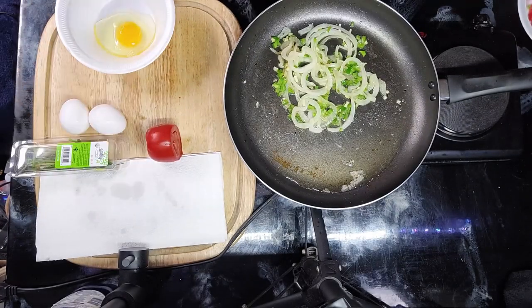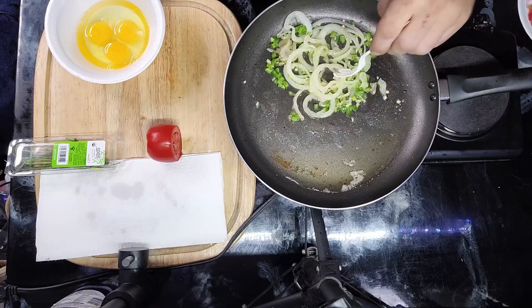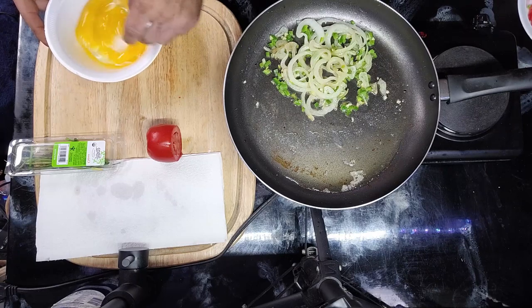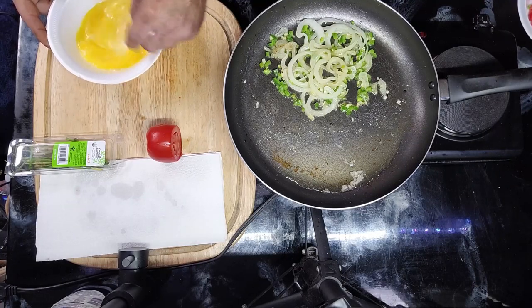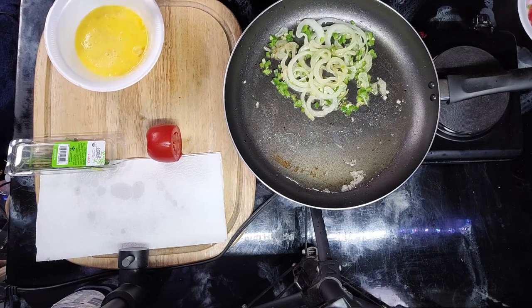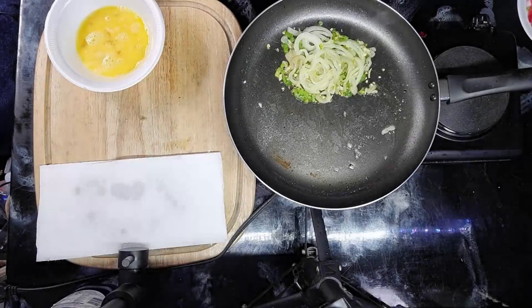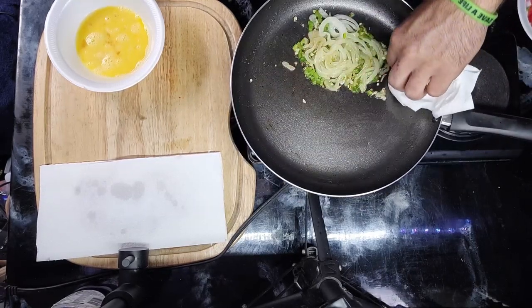Let's crack open these eggs. I'm using three eggs so I'm going to beat the eggs. Now that everything is coming together and cooked real well, I'm just removing some of this bacon grease because I don't need all of it.